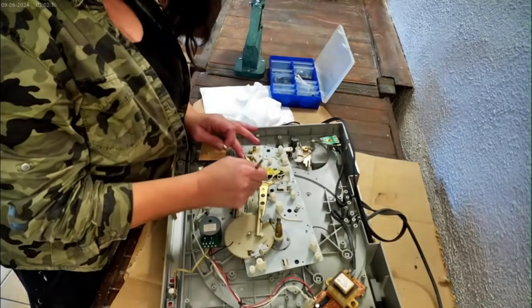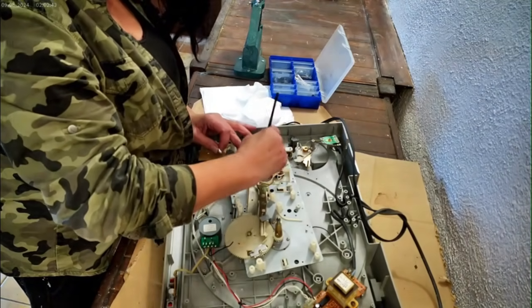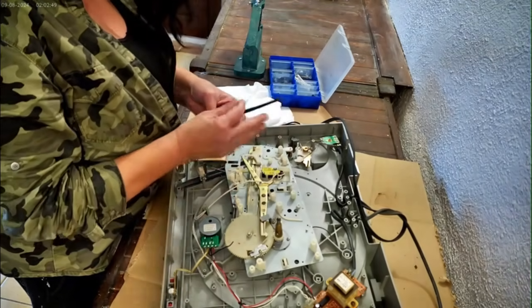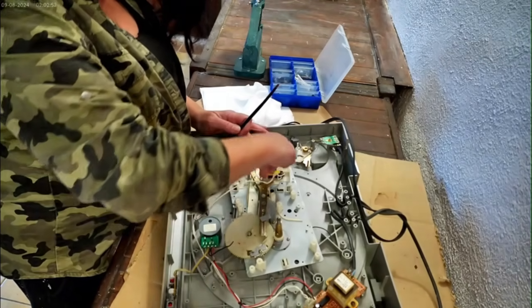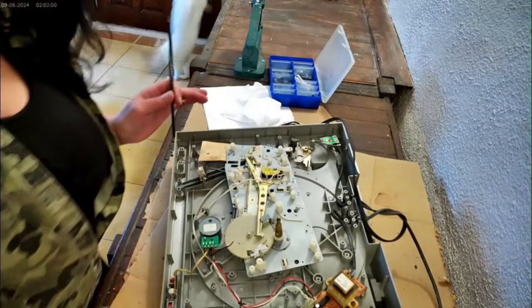Get it cleaned up — it's not going to take too long. You could do with a good scrub after 20 or 30 years. I'm just going to turn the camera off for a minute, continue to clean her up, and then come back in a sec.